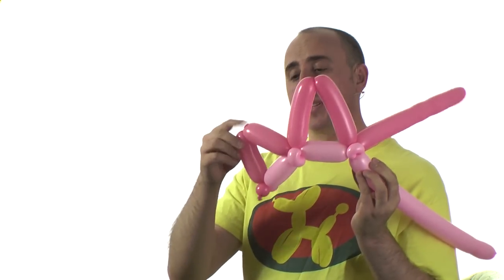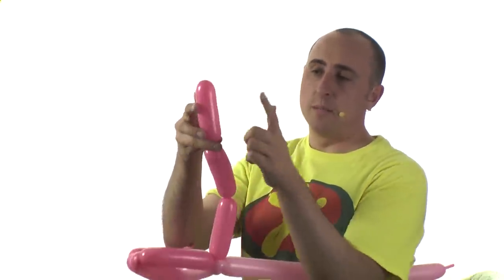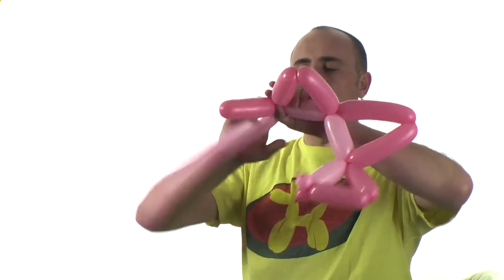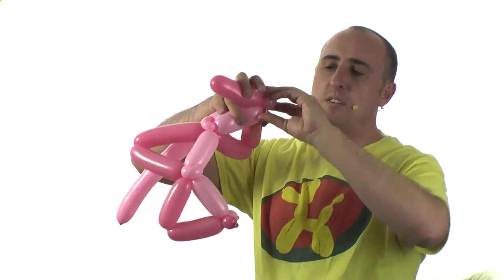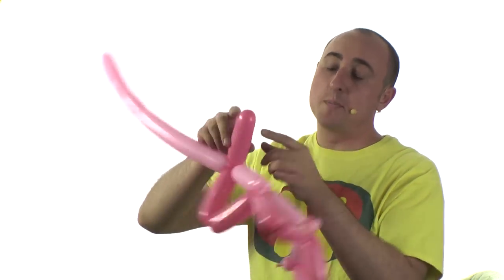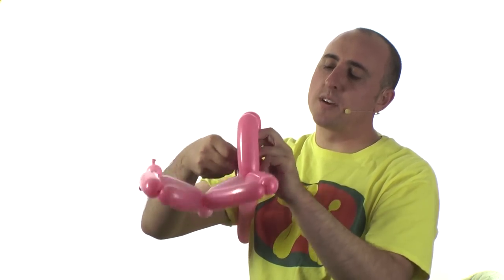Do it one more time. This one should be the same size as the first one — so if you did 4 inches, do 4 inches again. 4 inch bubble, back down again. I had just enough uninflated part, but this part I don't need so I can get rid of that. Twist another section 4 inches over, follow that up with a 1 inch pinch twist — 1 inch bubble which I pinch twist. Work that around there. This part I don't need, so I twist off a bubble at the end, pop it, let the air out, and wrap it in and through so it doesn't come undone.